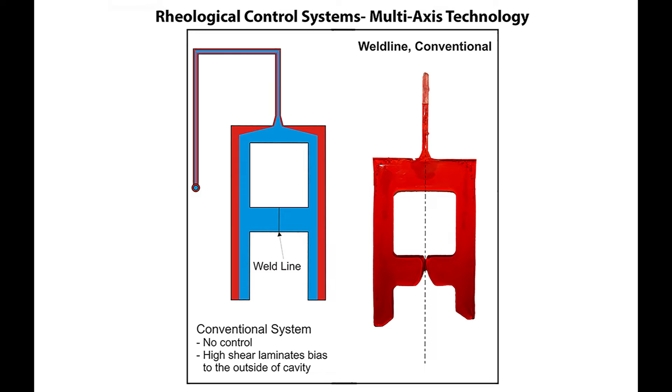There really is nothing we can do to improve this condition through process, so we are stuck with it unless we change something drastic in the tool or implement the correct melt flipper option.